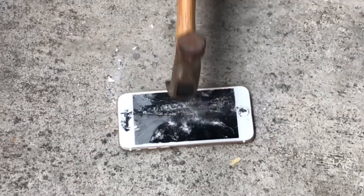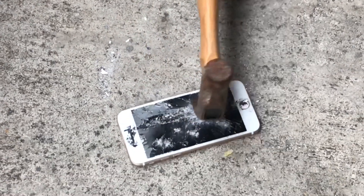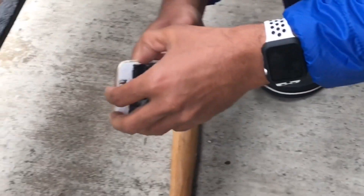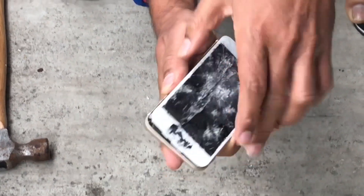So guys, this is the progress we have made after a long time of smashing. We are going to open the phone, take out the battery, and then continue smashing inside.